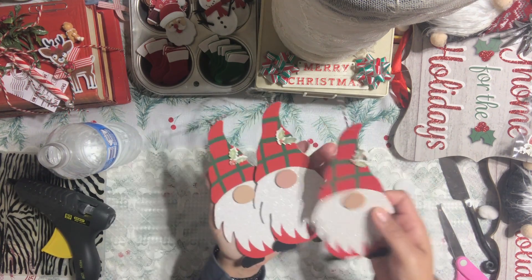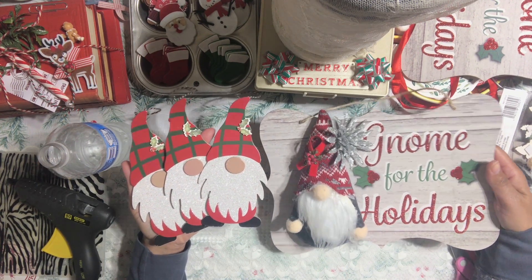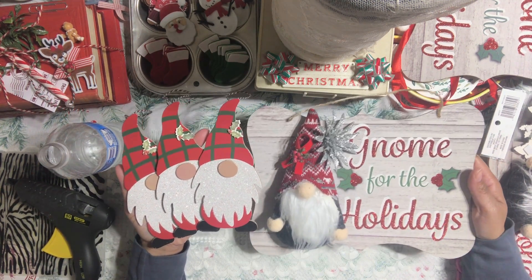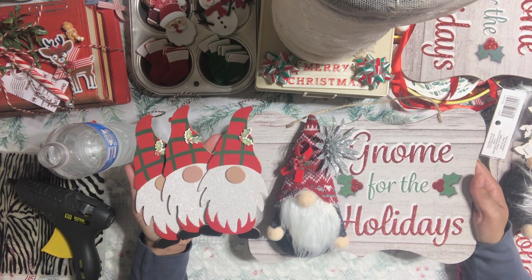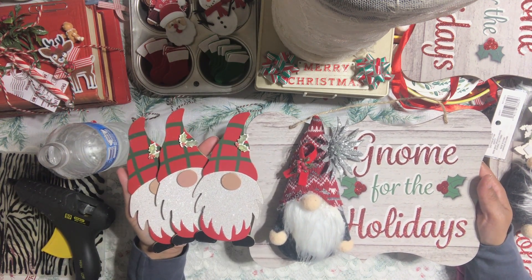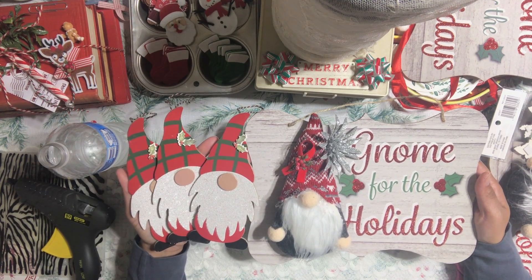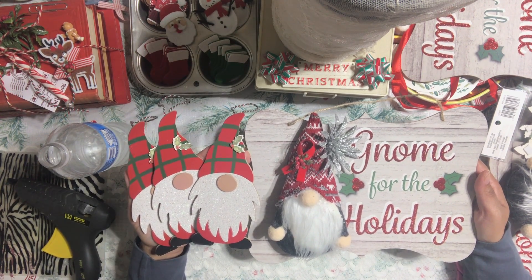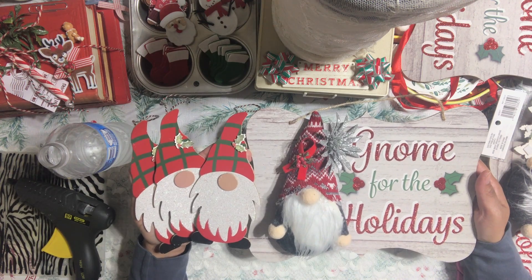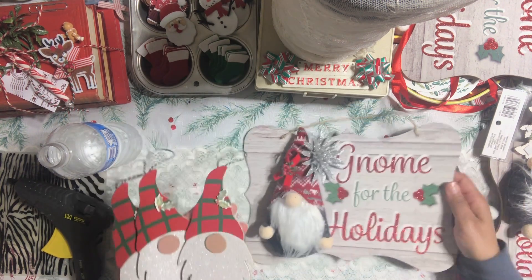So now I have these that I can hang, and then I have the signs that we created together. And that, my friend, is how we revamp this Dollar Tree sign — and it looks super duper cute. I love it. Alright, beautiful crafty friends, I hope you liked this quick video. If you guys recreate them, make sure you take a picture and tag me on Instagram. I love you all. Have a fantastic night. I will see you guys on another video — I'm going to be doing another sign that I'm also going to take to work. I will see you soon. I love you. Bye!